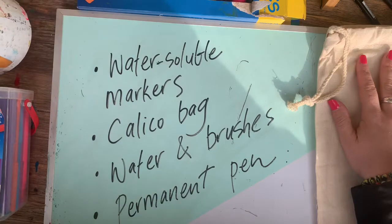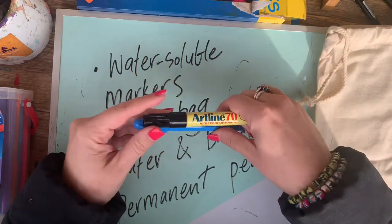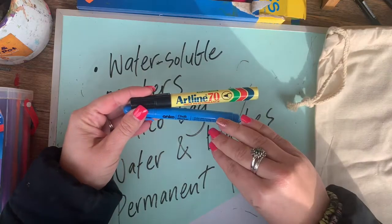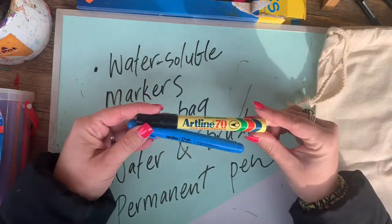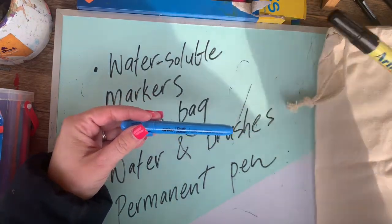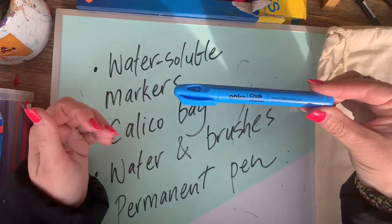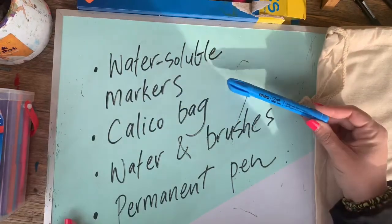You will need some sort of permanent pen as well, because we're doing outlines and we don't want the permanent pen to run like the textas do. You could use a permanent marker like a Sharpie. Today I'm going to be using a chalk marker which I got from Kmart — you'll be able to see what that looks like. Let's get started.